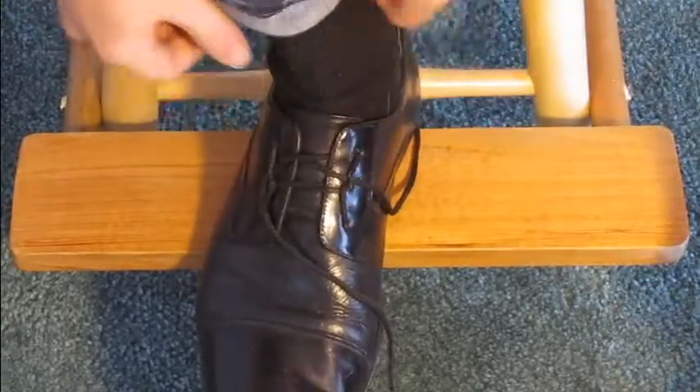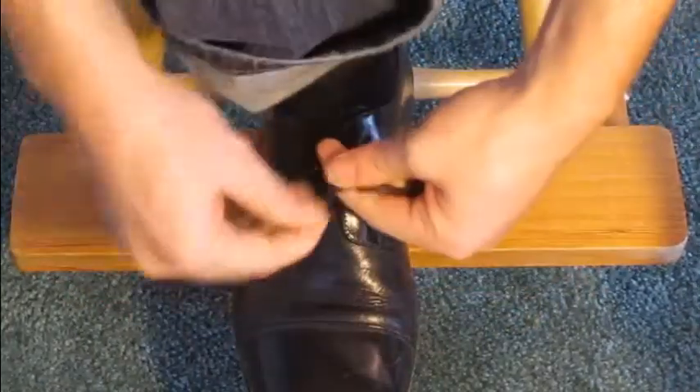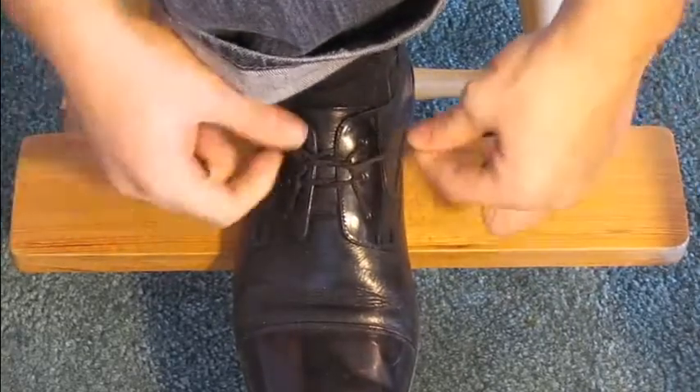The new method still looks like bunny ears when it's done, but it's much faster and easier in my opinion once you get used to it.